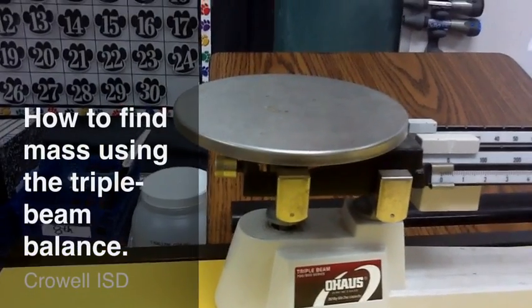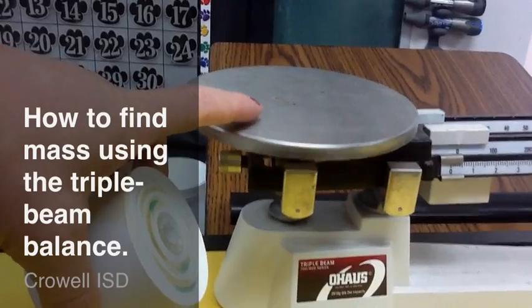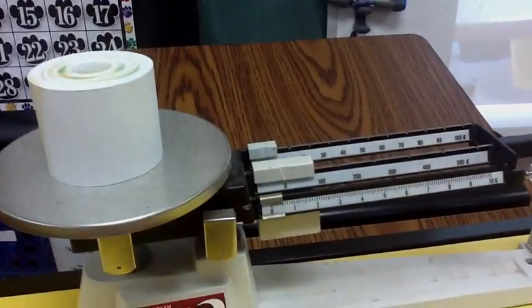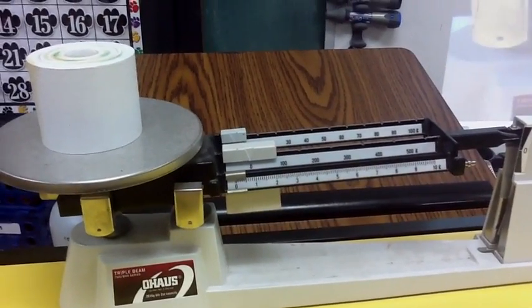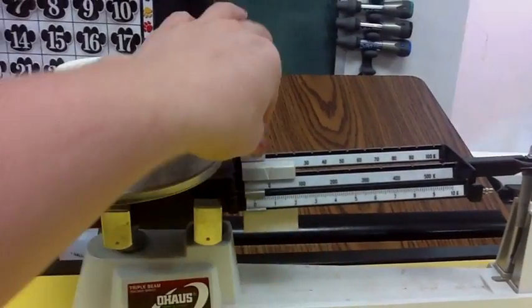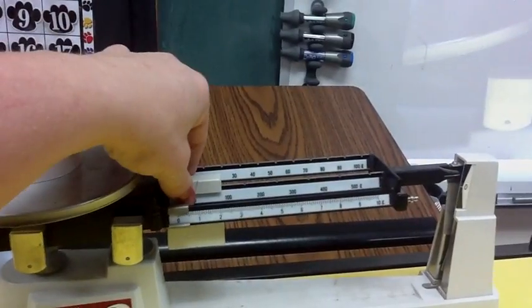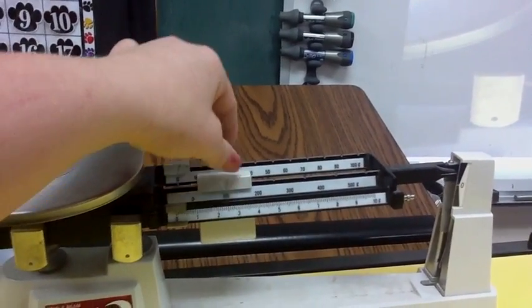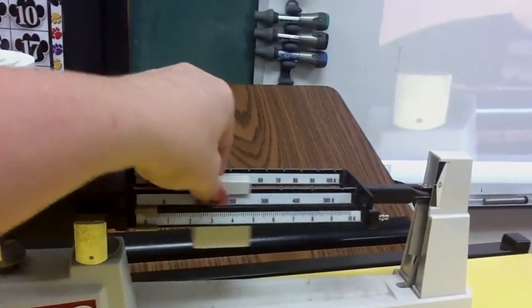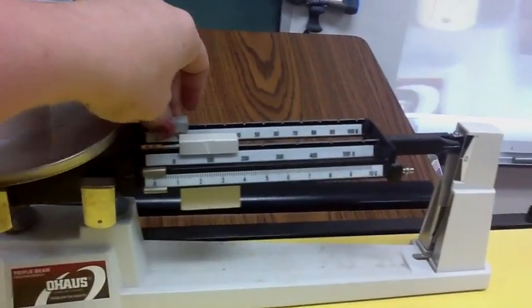Step one: place the object to be measured on the pan — this is the pan. Step two: take the 100-weight and move it until the beam drops below zero, then go back one notch.